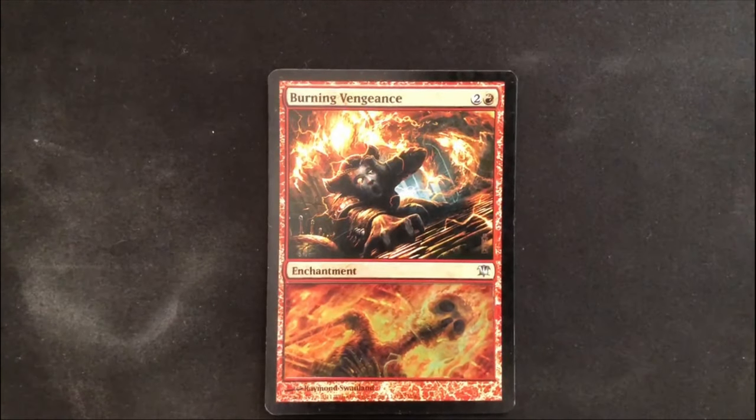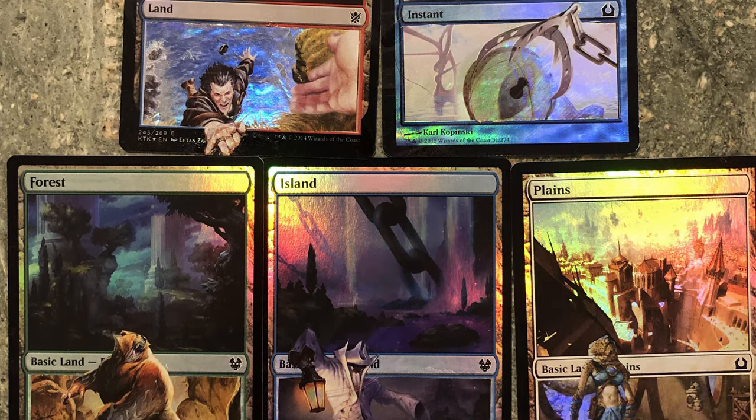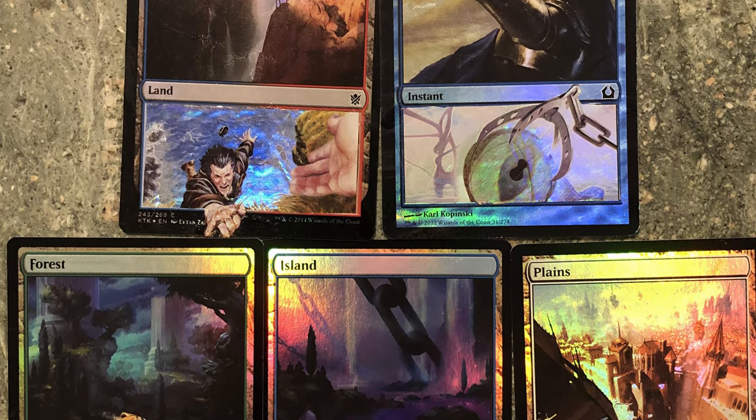Just one last quick thing before we get started: I am giving away the card that I made at the end of this video, so if you want to enter to win that, the details on how to do so are in the description.